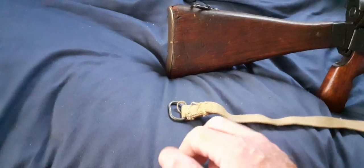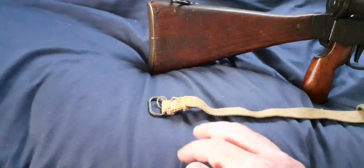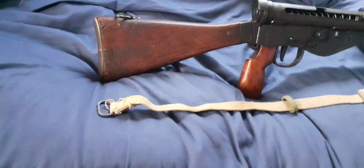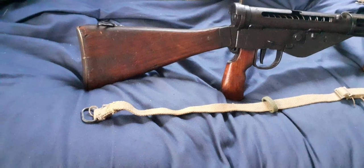If you have one of these with a metal dog clip, the chances are that they are post-war dated, because the one with the dog clip is more associated with being the sling for the post-war Sterling submachine gun.